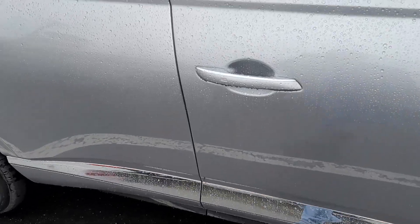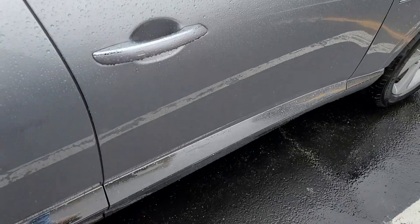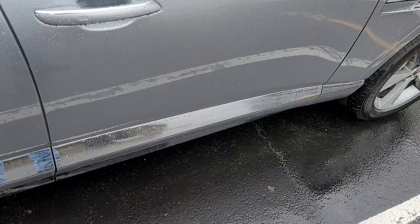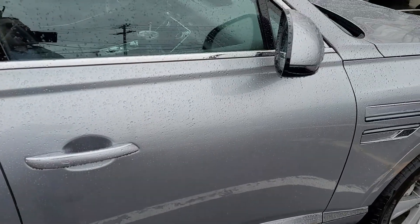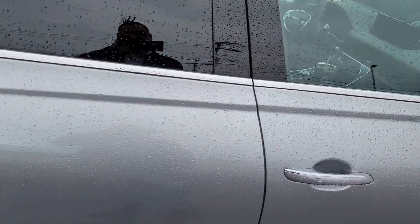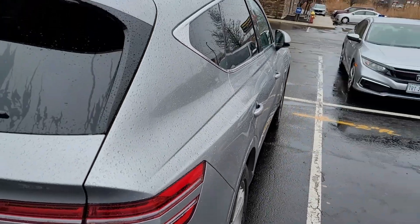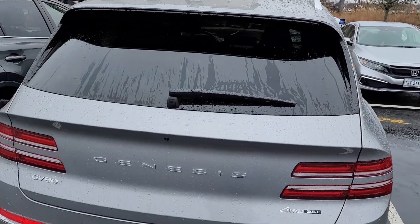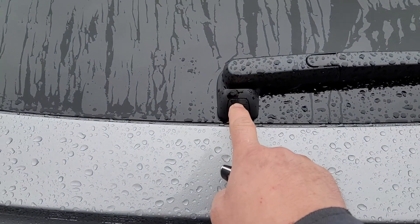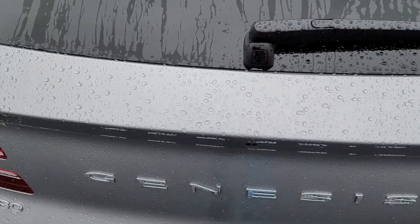Because it's so bright out here you can't actually see it, but when you walk up and unlock it, it actually shines down here — the Genesis emblem. It has folding mirrors. This is what I thought was interesting: the rear trunk or rear hatch open button is right there.